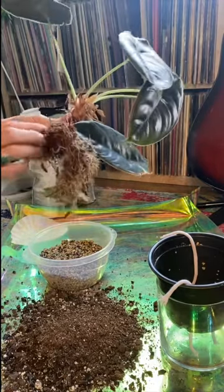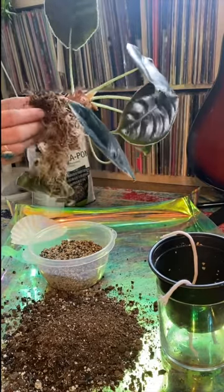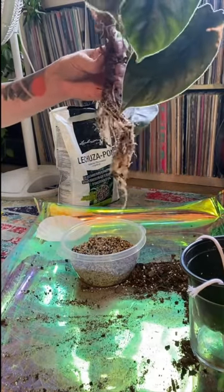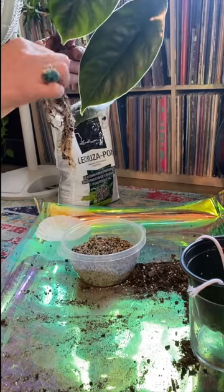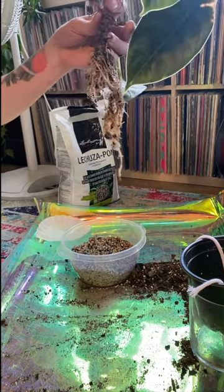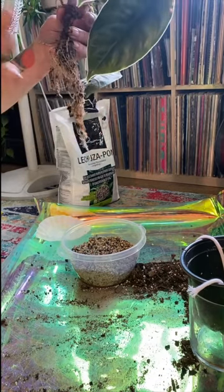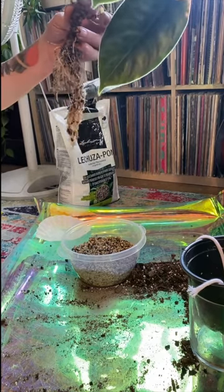Usually it'll come in this wrap and be grown in a type of peat moss. I rinsed most of the dirt off of the roots. I don't want to break the roots, so I'm not going to go crazy. Most of this is just bark that's caught into it, and I don't want to break the roots off because I'm going to need them.